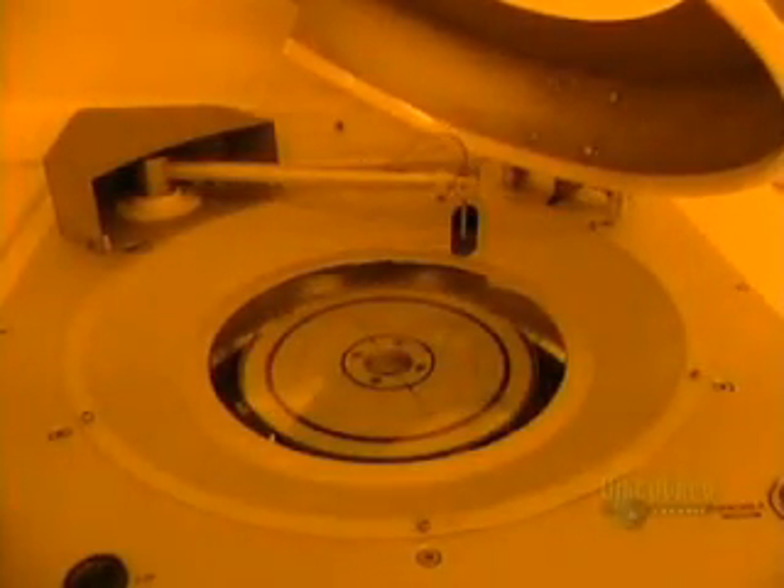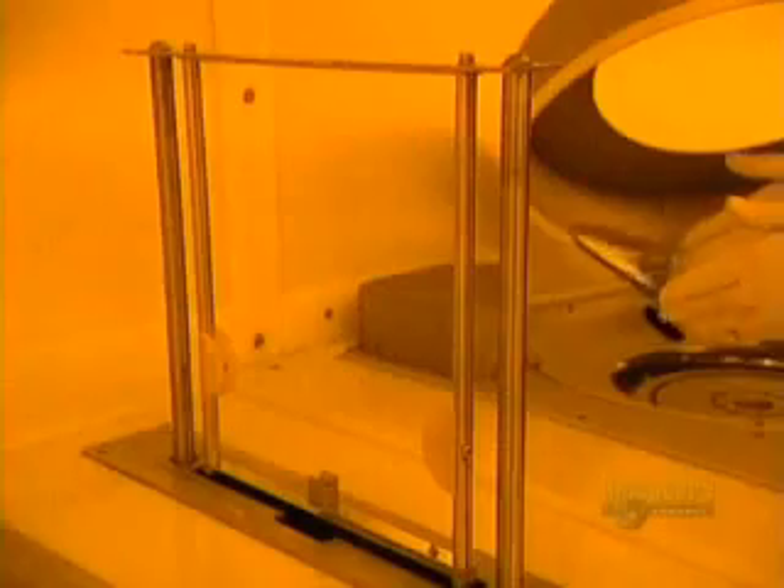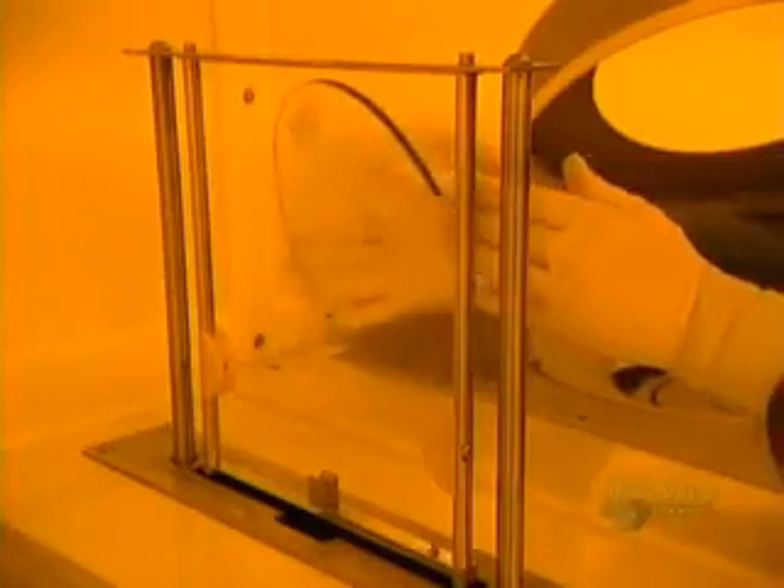At this stage, two chemicals are applied: a primer and a photoresistant coating. This operation is done at a temperature of 21 degrees centigrade and lasts three minutes. The disc is delicately retrieved from the apparatus. Then the photoresistant coating dries in an oven for 30 minutes.